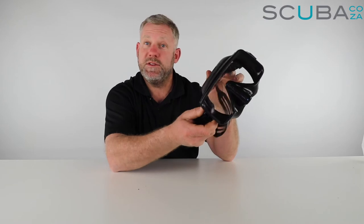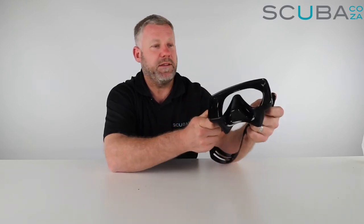So here we have the Scuba Pro Gorilla frameless mask - retro looking, Scuba Pro classic, and a really nice low volume mask for a single lens. If you guys are enjoying these product reviews, please subscribe to our YouTube channel.